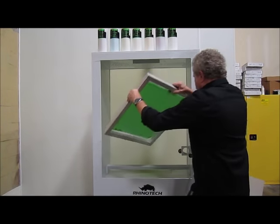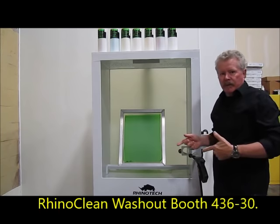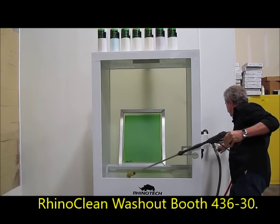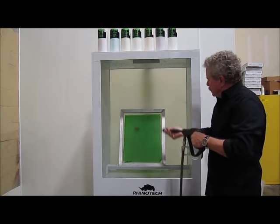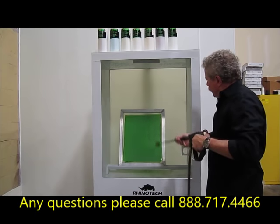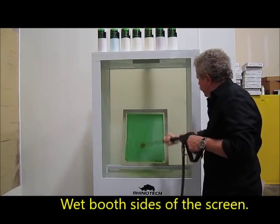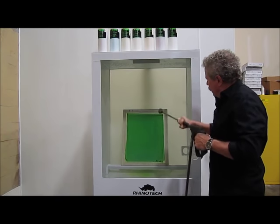We're in the production area and we're going to set our screen in. This happens to be a Rhino Clean washout booth. The first thing I'm going to do is wet it down — put the lever on here and wet it down on both sides. I'm using a pressure washer here but I haven't turned it on yet; I just want to get it wet first.